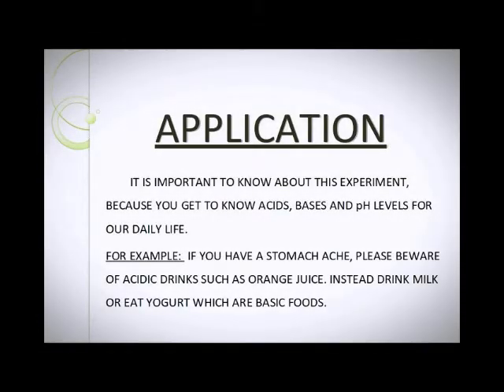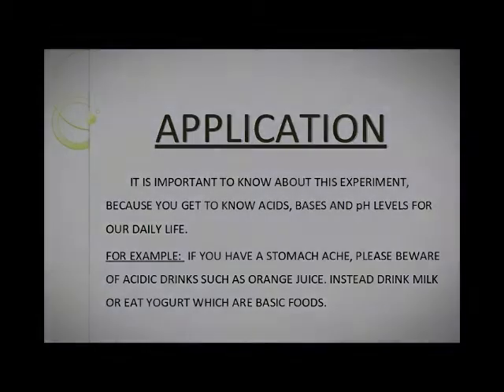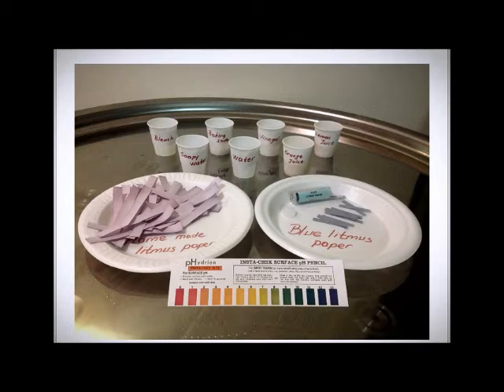Application. Materials: Bleach, Soapy Water, Baking Soda, Water, Vinegar, Orange Juice, Lemon Juice, Blue Litmus Paper, Homemade Litmus Paper, Cabbage, Pasta Cups, Electronic PH Meter, Paper PH Meter.